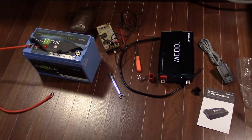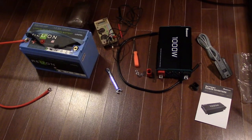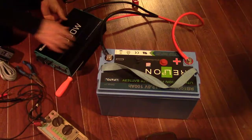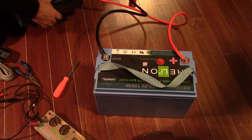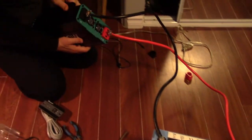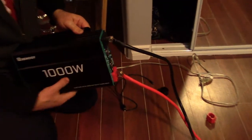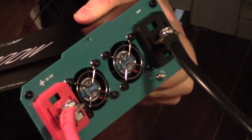Hi guys, here's something to show you. We've just been up to a little project in Edmonton getting ready to put this newly purchased inverter. We've had the battery for a while. The inverter will go into our trailer and we can run our appliances from that when we're not hooked up to the shore power. So we test fit a little bit in the bedroom and then we'll bring it outside and install it.